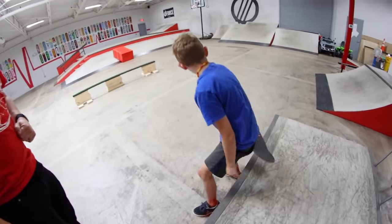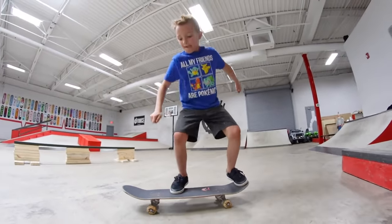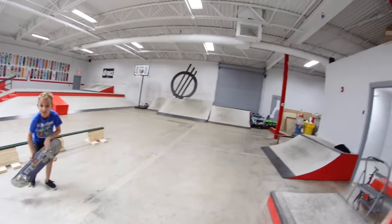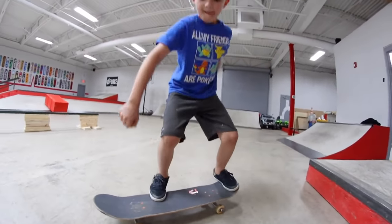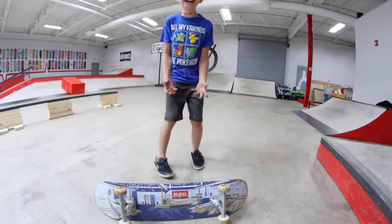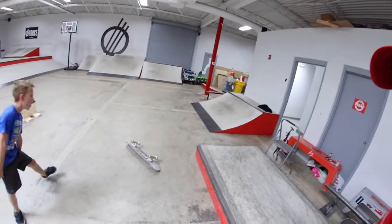The bonus clip is him landing his first kickflip. Go ahead. I'm gonna give him a little more count — I thought you did it earlier. I did one this morning!